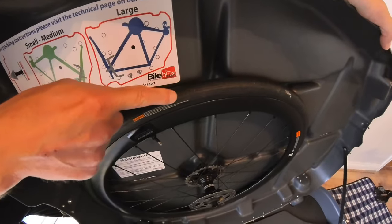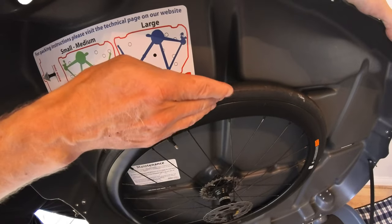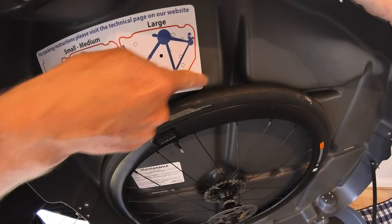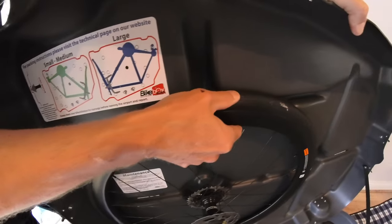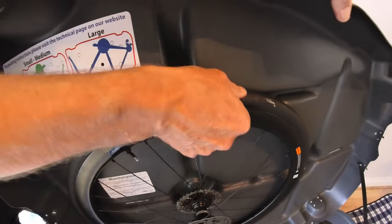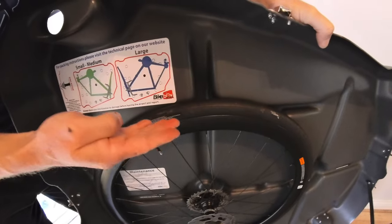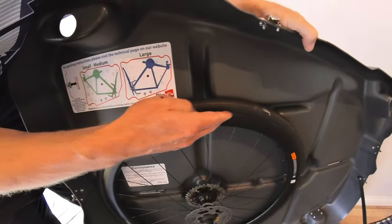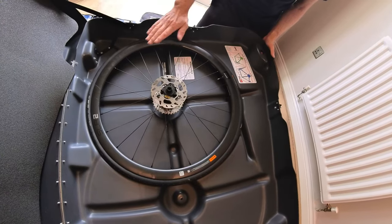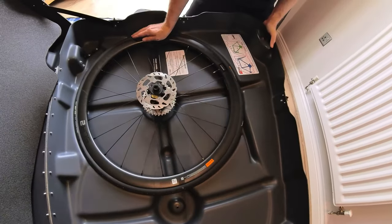I mentioned earlier that I was deflating the tyre by about 70 or 80 percent, and the reason for that is this: even though I've done it, when you put the wheel into the space afforded for it in the case, you'll notice it still won't fit because there's still a little bit too much air in the tyre. Even pressing it down quite hard it still won't go in, so here I've got to deflate the tyre further. I put the bike box onto its back and I'm having to depress the tyre quite far to get the wheel to fit securely.